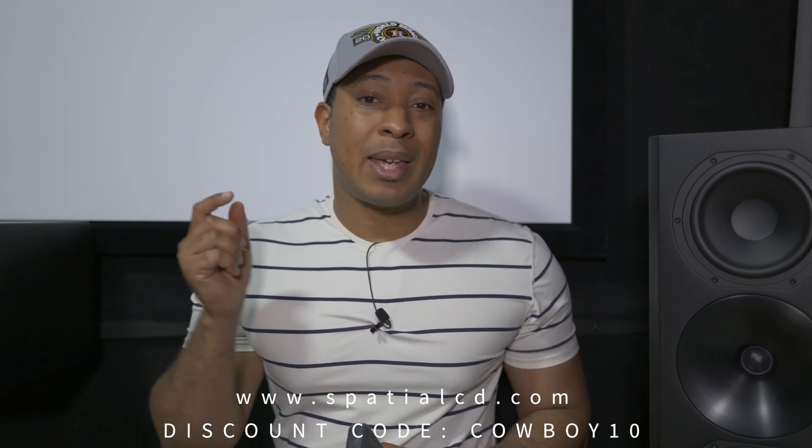That's how you manually calibrate your SPL levels in your home theater. If you want to pick up this SPL meter, I'll leave a link in the description — it is an affiliate link with a discount code for 10% off. If you want to pick up the spatial audio toolkit, go to spatialcd.com and type in cowboy10 to get 10% off. Make sure you subscribe to the channel and hit the bell notification. No matter where you're at on your home theater journey, make sure you enjoy it. For Haterade Cowboy Cinema, I'm Haterade Cowboy and I'll see you in the next video.